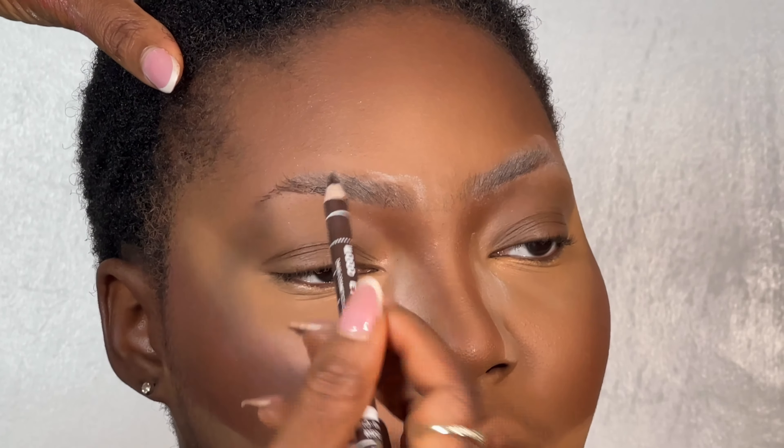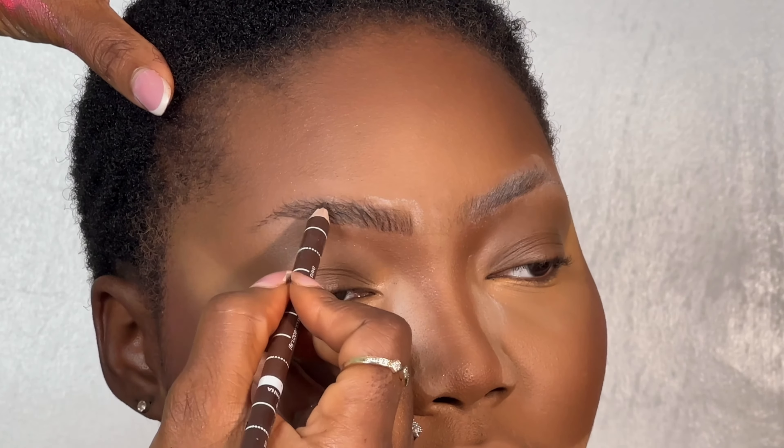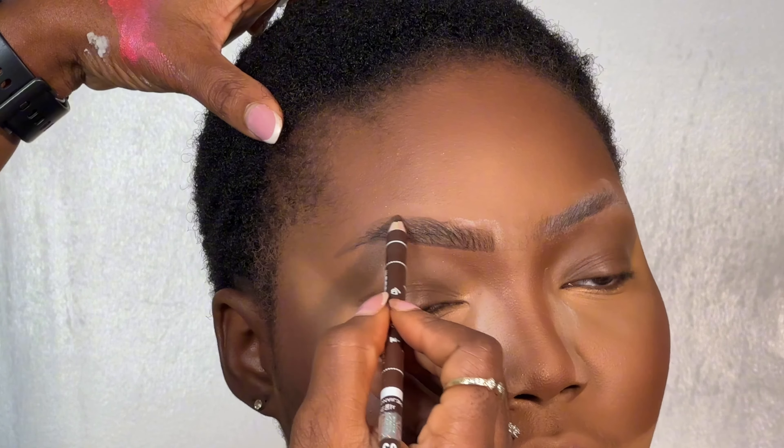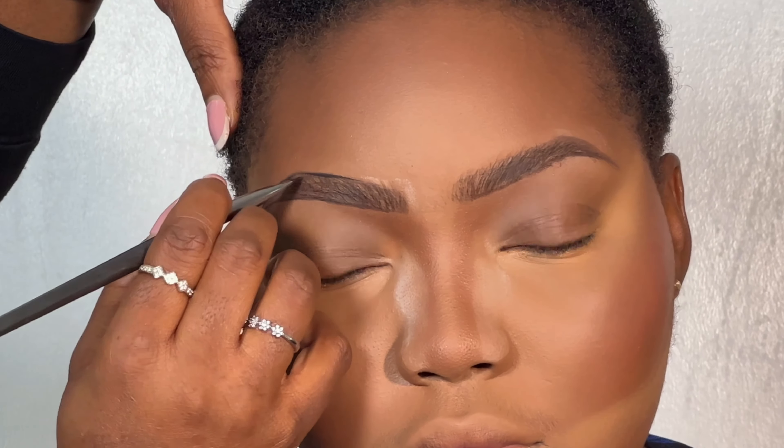Then I'm going in with this pencil to create light strokes, following through the natural line of the brows to define them. When I'm done with pencil, I go in with my brow gel — yes, I'm addicted to brow gel. I use the brush to outline the lines because I like my brows to be defined. In makeup, what you love is not necessarily what I love — do what works for you.